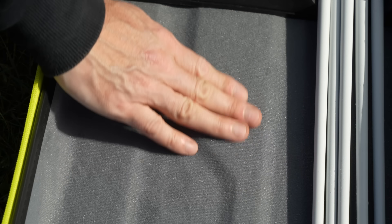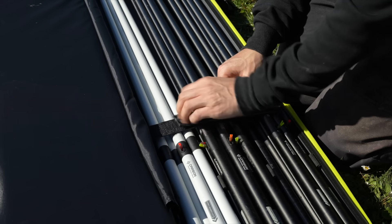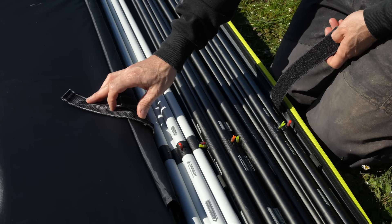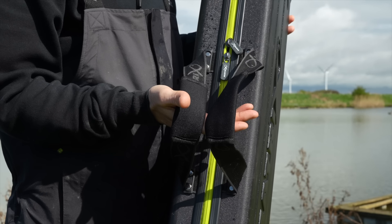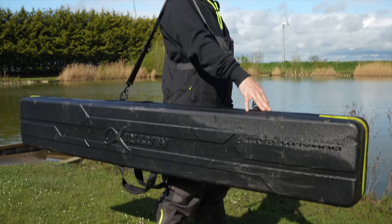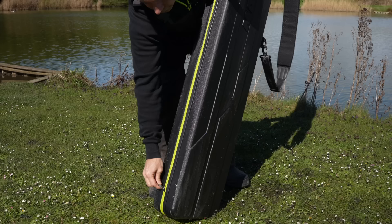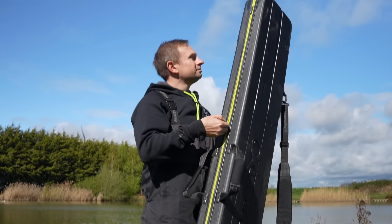We've included a padded inner lining for added protection. Another feature to help keep the sections in place is the inner webbing fixing straps which are velcro and will hold everything securely in place. We've also changed the handles from the previous version — they're now soft neoprene which makes it a lot more comfortable for carrying long distances. If you don't want to use the neoprene handles there's also a detachable shoulder strap. The case has really easy access with a full length zip to enable you to get to all your pole sections and top kits.